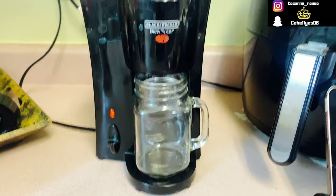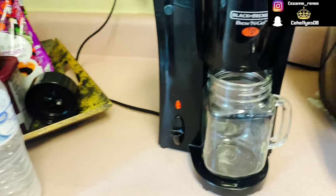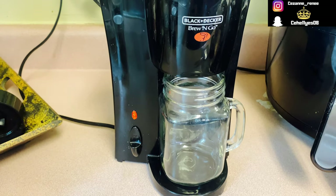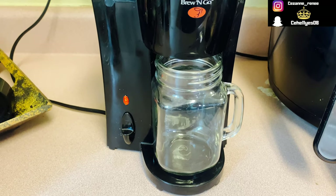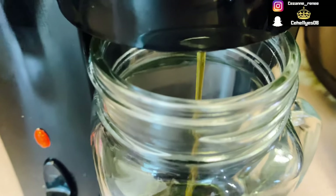For the iced coffee, we gotta have the glass container, because there's something about seeing an iced coffee in a glass that just makes my heart happy. I feel like I'm sophisticated or something, even if I'm making it at home.